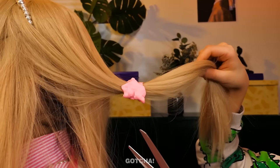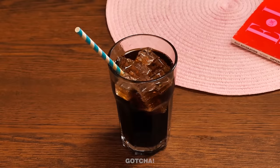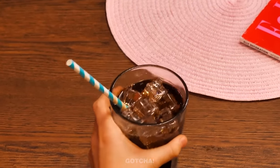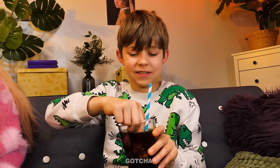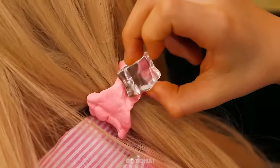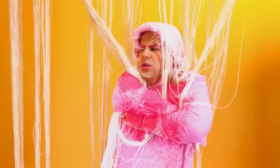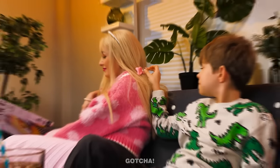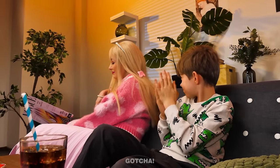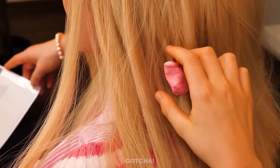Oh shoot! I need to get that gum out! I'll just cut it off with scissors! Wait! My Coca-Cola! What if I take the ice and wet the gum with it? Maybe it will harden the gum! It won't hurt to try! It's so cold! Is it snowing here? That should do it! I'm gonna try pulling it out now! It worked!